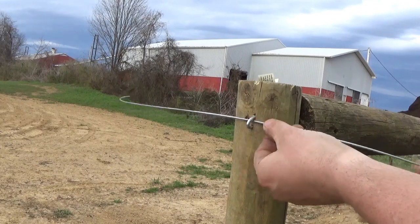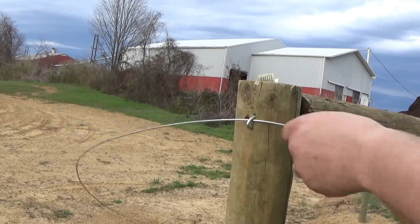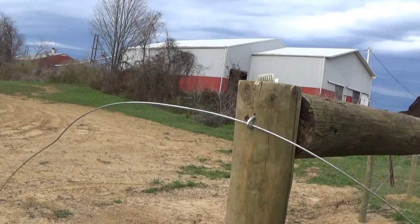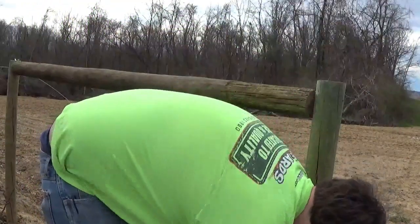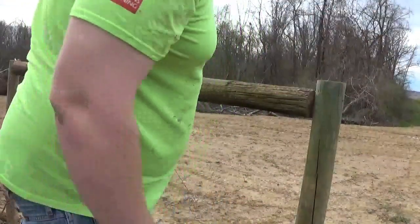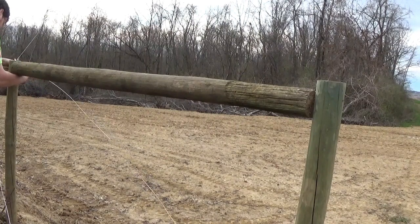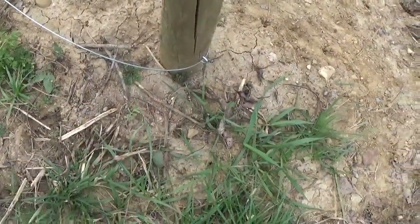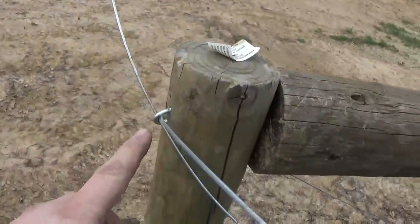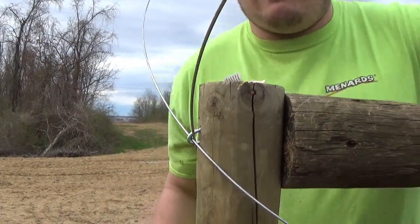There are rubber sleeves you can get for these to protect your posts. I didn't put them in — I don't think you absolutely need them for this type of fence that I'm putting in, but if you want those, you can get those. Then the same thing on this side, but this side is the low side. We went through the set staple there, ran it up diagonal to the top of this post here, and we cross them both in here.